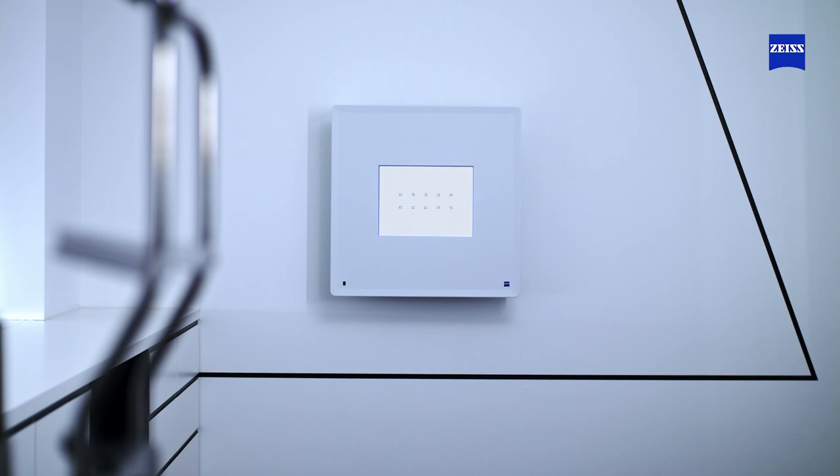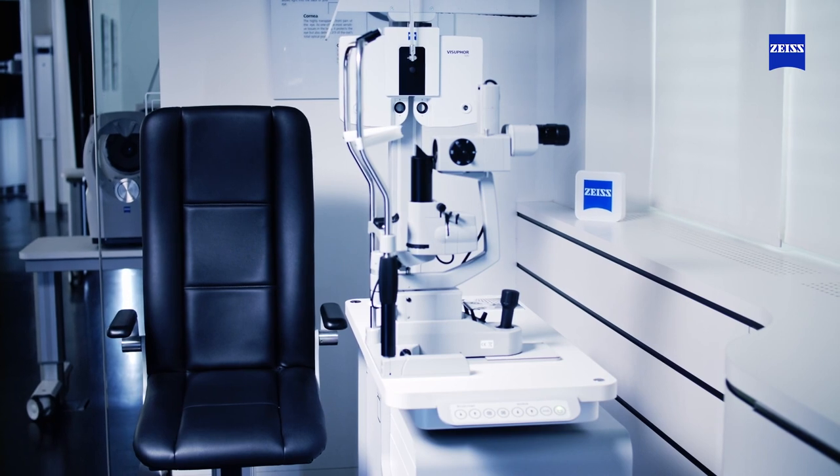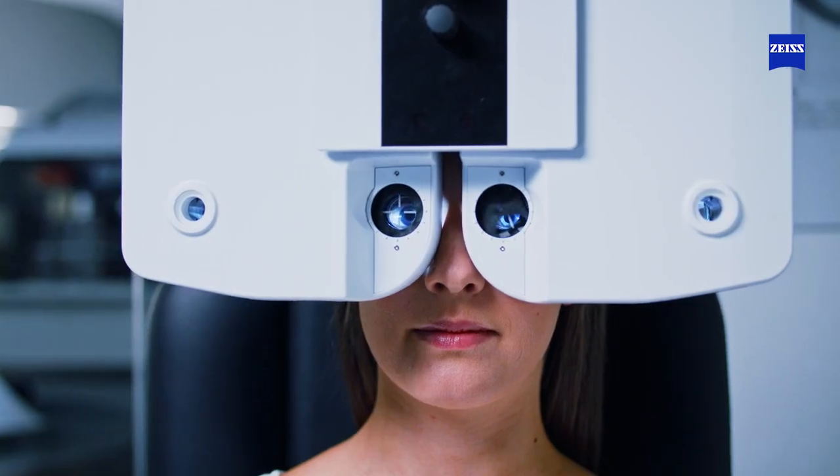Your patient's refraction is the foundation for optimal vision care. But many eye care professionals wish to reduce chair time in the refraction process in order to gain time for patient consultation, or to manage more refractions per day.